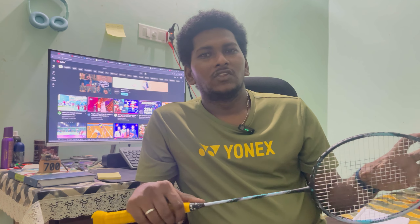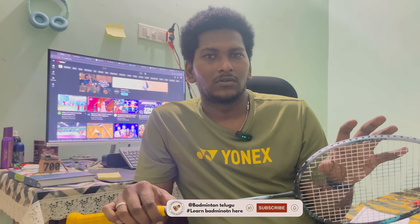This racket has no high flexibility — it is a medium flexible racket. The highest recommended tension is 28 LBS, and currently it is strung at 28 LBS.